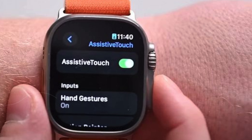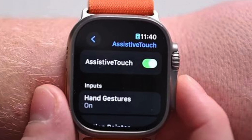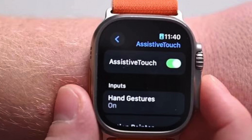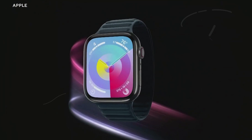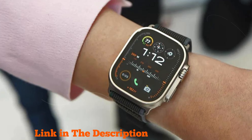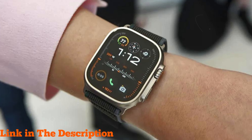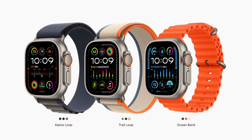For water sports enthusiasts, the Apple Watch Ultra 2 is designed for recreational water activities, scuba diving, and free diving up to 40 meters. The Depth app displays the time, current depth, water temperature, duration underwater, and maximum depth reached. Additionally, the Oceanic Plus app transforms the watch into a dive computer on your wrist. The Ocean Band with its titanium buckle and adjustable loop ensures a secure fit even during high-speed water sports.